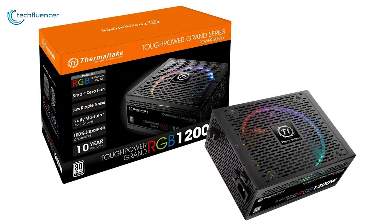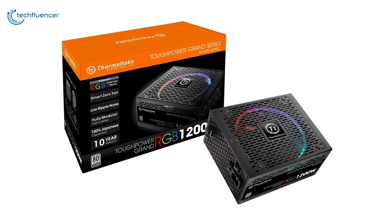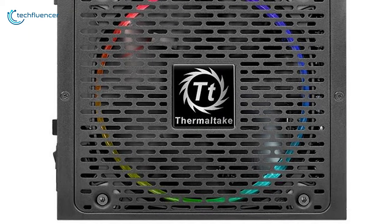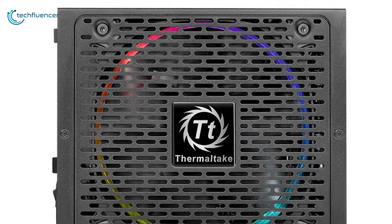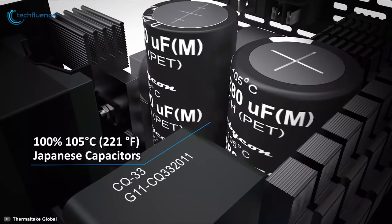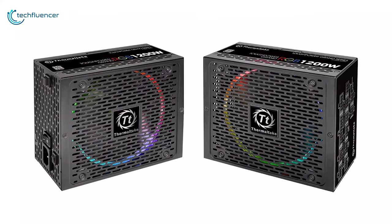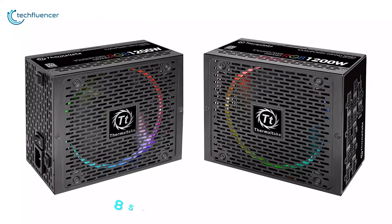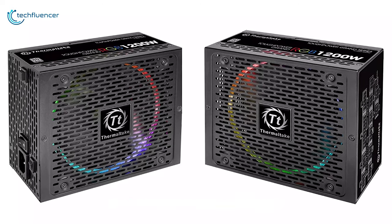Next up at number three, we have the Thermaltake Tough Power Grand RGB, crafted using cutting edge technology and materials to become the fusion of aesthetics and performance. With high quality Japanese capacitors, these power supplies offer the highest stability ensuring long-term reliability, and you can choose from 850 watt all the way up to 1200 watt according to your need.